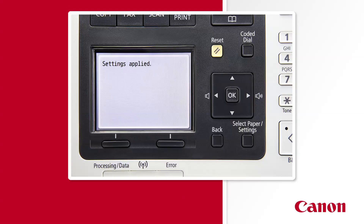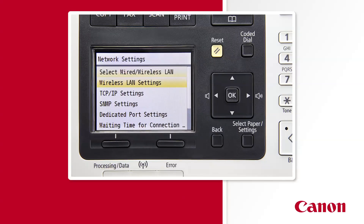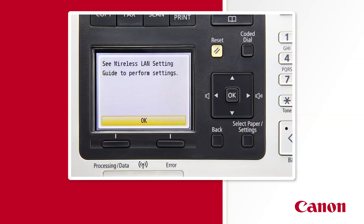You'll see a message that reads: Settings applied. Now use the down arrow key to highlight wireless LAN settings and press OK. You may then see a message that reads: See wireless LAN setting guide to perform settings. This message refers to physical documentation included with your purchased unit, but I'm your guide for today, so please continue by pressing the OK key.